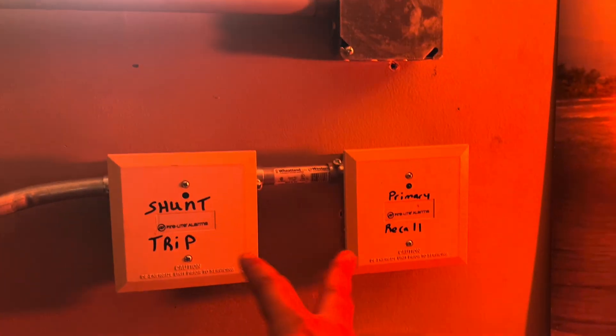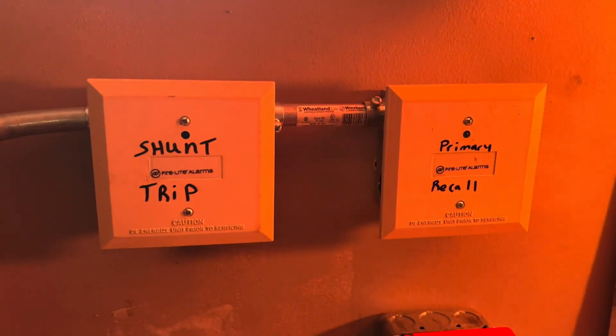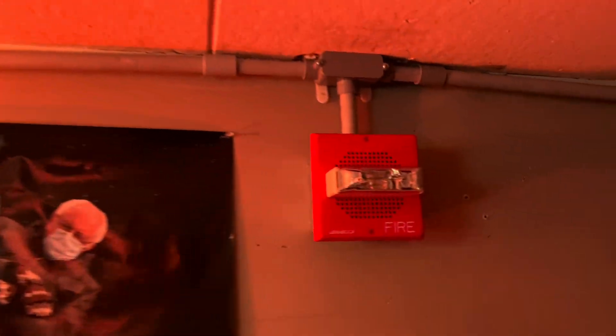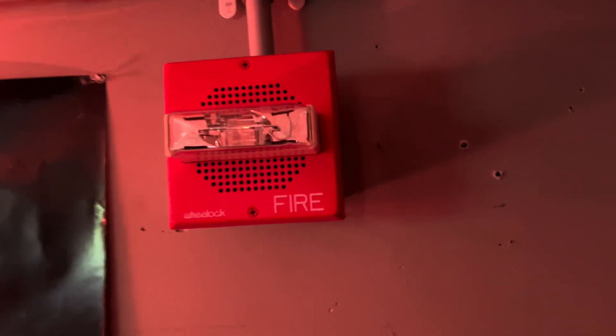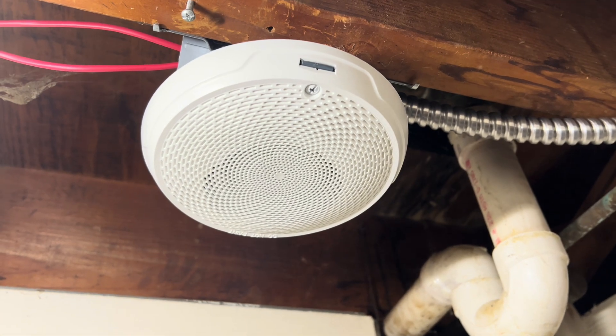Still got the MS-1900 UD as usual. And then I got these two relay modules, and I'm going to explain the use of these two because they're going to have a use for it. Down here I got the Firelight BG12LX — I got the newer model. Over here I got a Wheelock ET70-241575W. And these are all the notification appliances that I'm using on the system, with the exception of the Wheelock RSS-24MCW, as well as my System Sensor L-Series ceiling speaker.